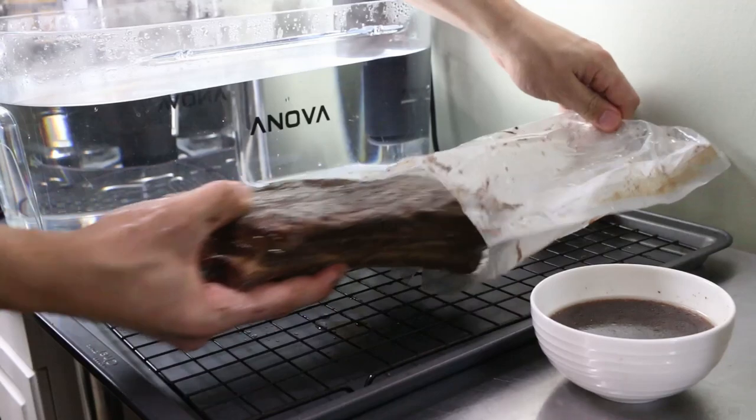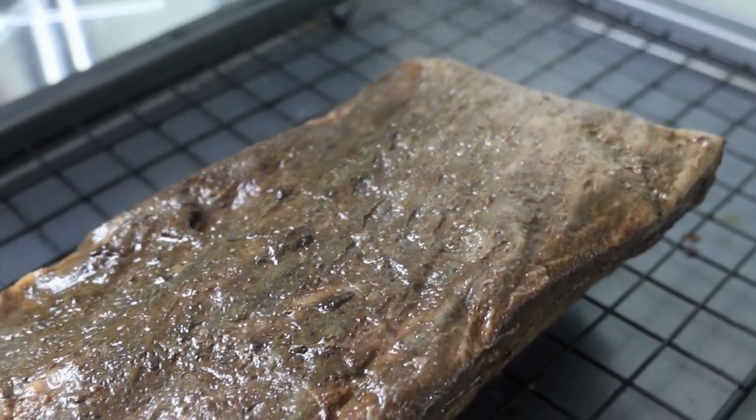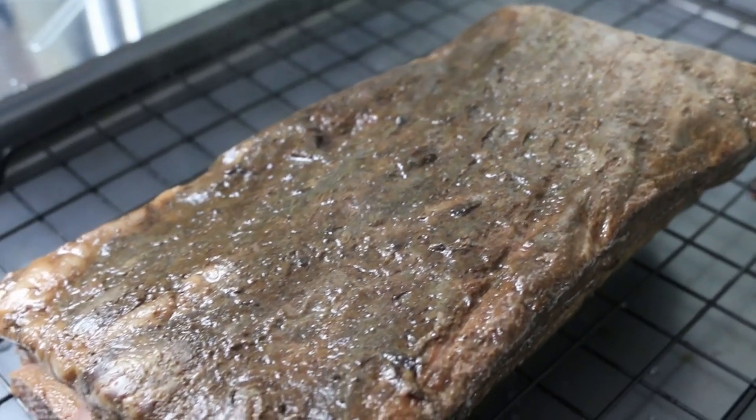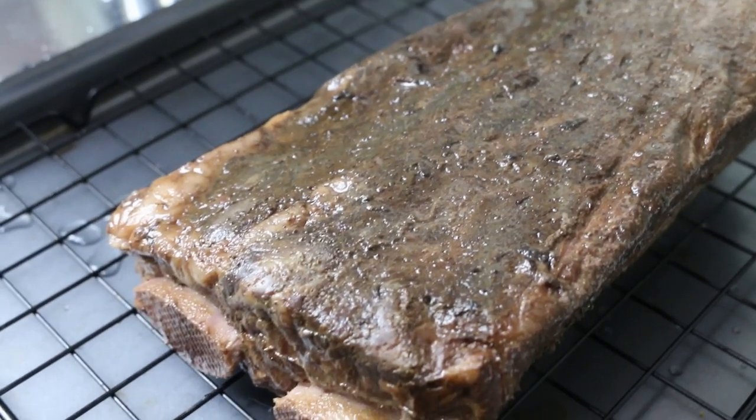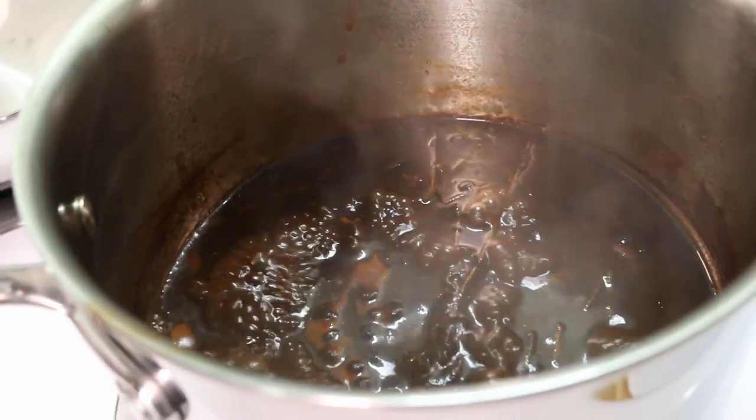After pulling the short rib out of the bag, I could feel that it's insanely tender. I could also see that it hasn't shrunk nearly as much as it would have if I braised it. And I'm hoping that because I cooked it at 140, it looks like a perfect medium steak on the inside.